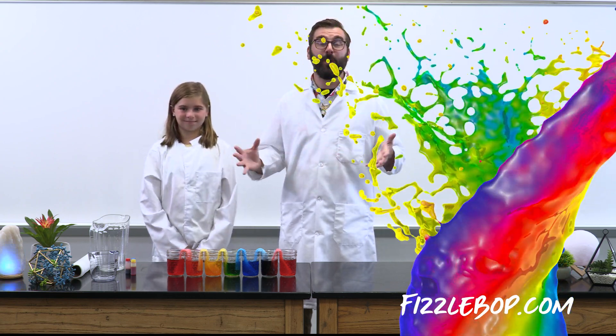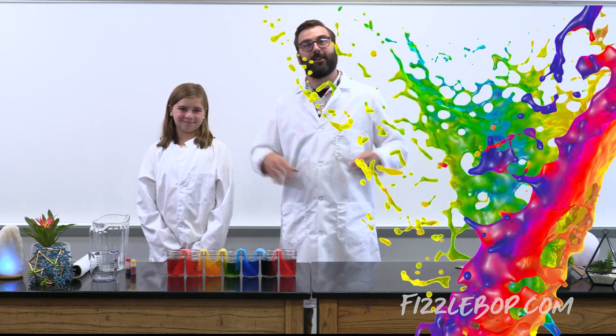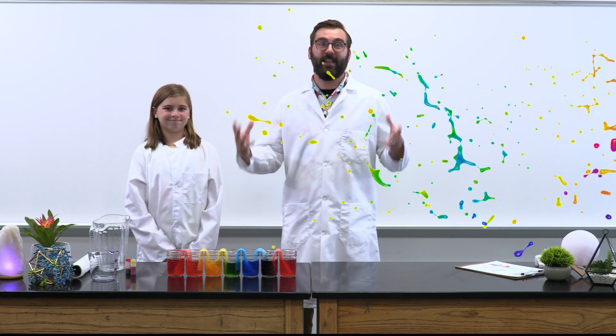You can visit fizzlebop.com for more faith and science fun, experiments, and ways to connect with me, Dr. Fizzlebop, and your fellow scientists here at Fizzlebop Labs. Kinley, thanks for your help today. Stick around for a Fizztastic look into the Bible.